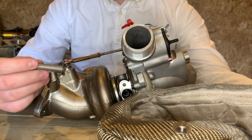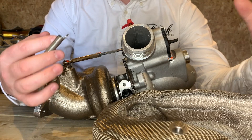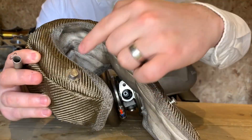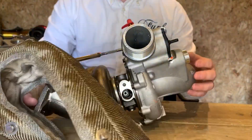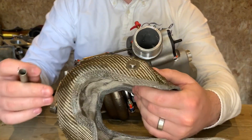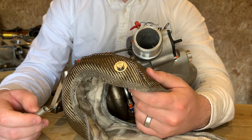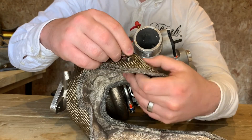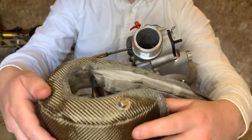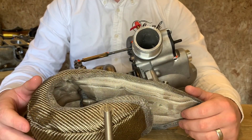First up, take your spring — you'll notice it has two eyelets on each end. I always recommend fitting the hardest to fit sides first. In our application, these two sides here are actually going to be the furthest points away on our turbo, so naturally they're going to be the hardest to fit. You can fit these by hand or by using a spring puller tool or a pair of pliers — really easy. They fit on just like this, just like you see here. There's one, and the other one goes on the opposite side.